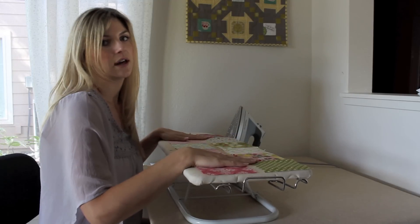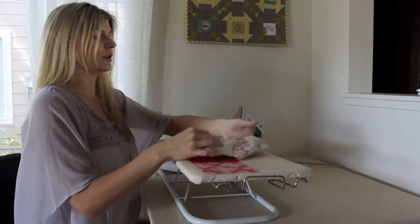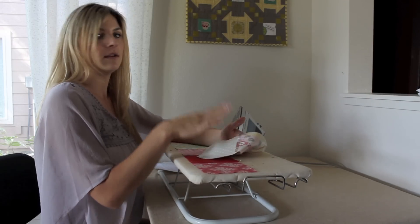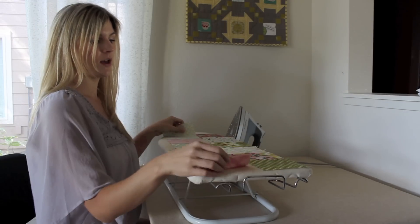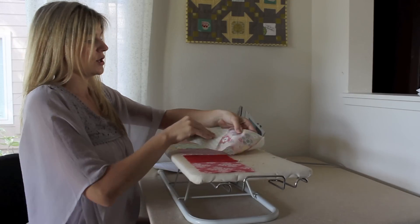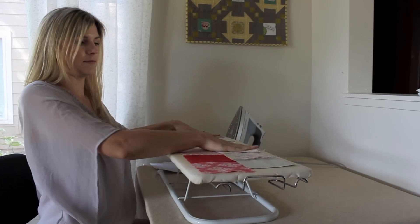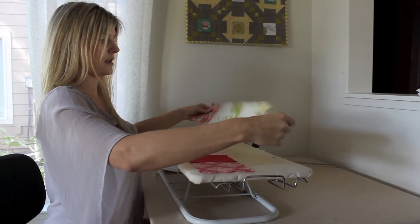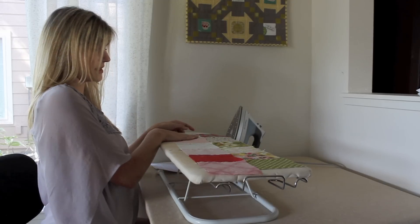What you want to do to get your seams ready for nesting your seams together and getting those corners perfect is you want to iron your seams one direction for the first row and then the opposite direction for the second row. So you would take your iron and iron all these seams this direction, and then with the second row, in the opposite direction.